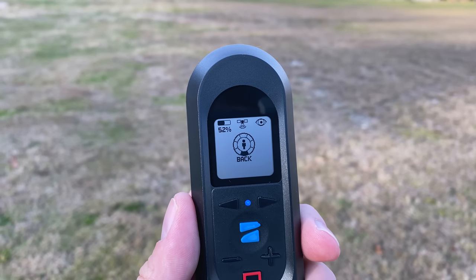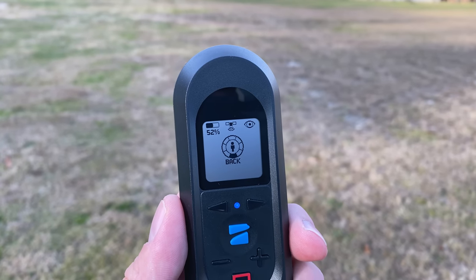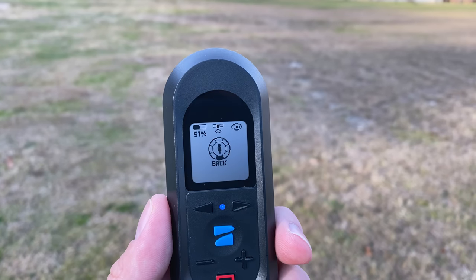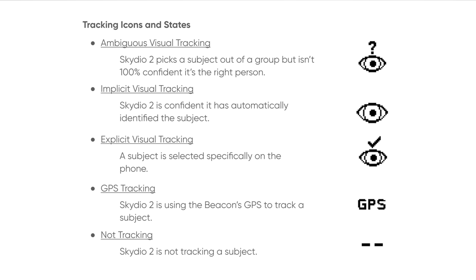The beacon UI is very bare-bones: battery life of the drone in the top left, GPS signal strength in the top center, and tracking status in the top right corner. Below these icons is a graphic showing what's happening in the current mode, which changes depending on what tracking mode you're using. The tracking icon in the top right is incredibly important regarding the drone's current status.